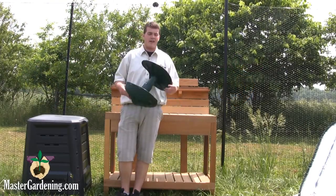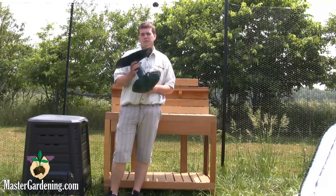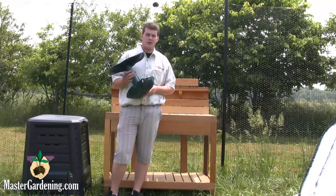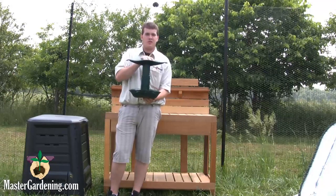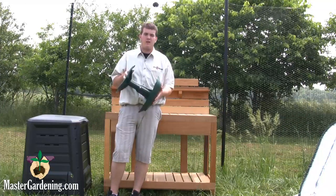Hi, I'm Dylan from MasterGardening.com and today I'm going to show you the Vertex Rocking Stool. It's really nice to have if you're outdoors a lot, especially if you're working on those flower beds with hard-to-reach back plants, because you can sit on it and lean forward or to the sides to pick up tools that you need. It's rated for up to 350 pounds.